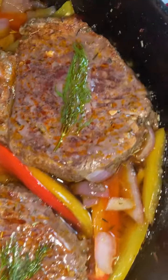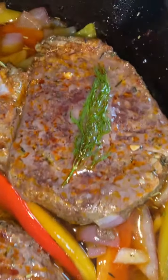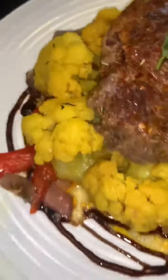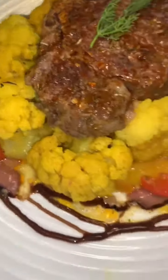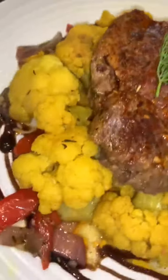We have our filet mignon out of the oven and we're going to let it rest. And wait on our cauliflower — it looks amazing. It is on a bed of red peppers, some orange peppers, red onion, and some cauliflower steamed with turmeric, roasted garlic powder, black peppercorn, and some sea salt. And voila, tonight's dinner.